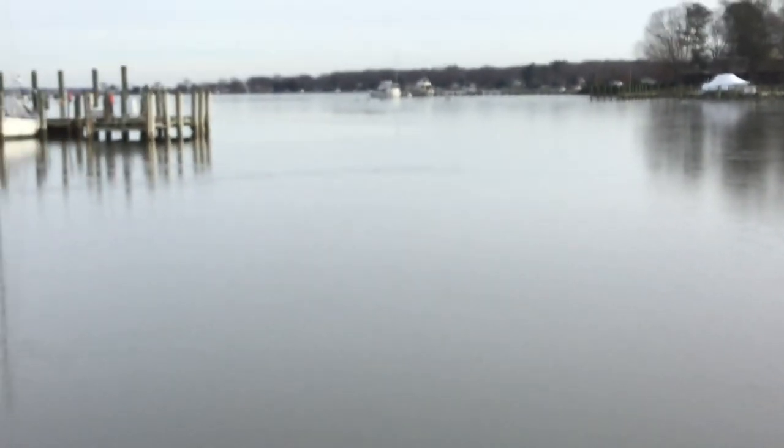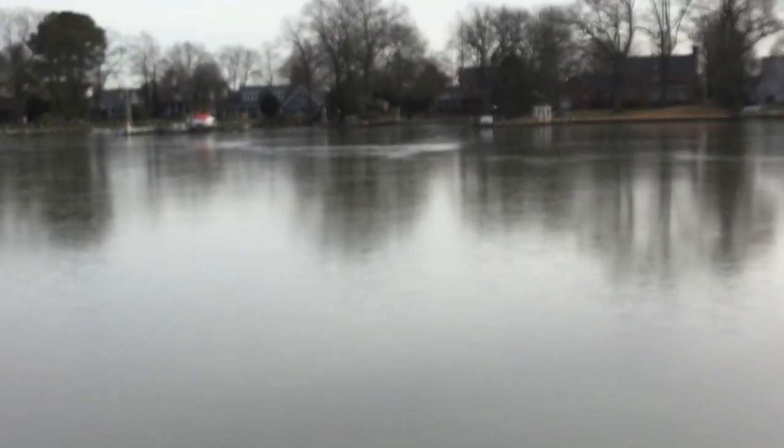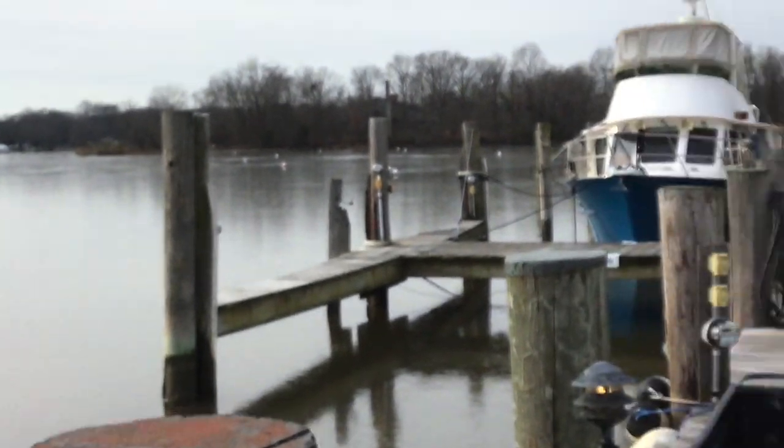We were supposed to leave yesterday, but look at the ice — it's all ice. I could push through it, it's just a thin sheet, but we're kind of behind schedule.